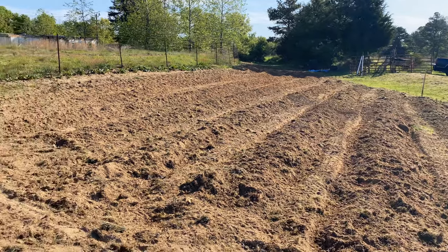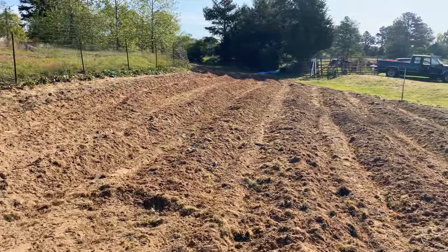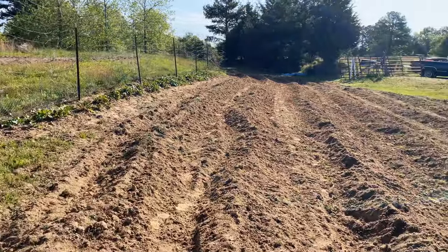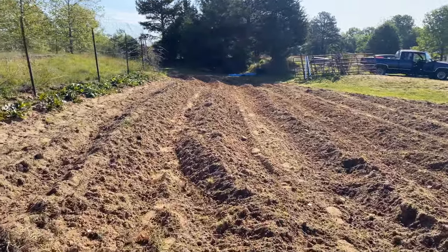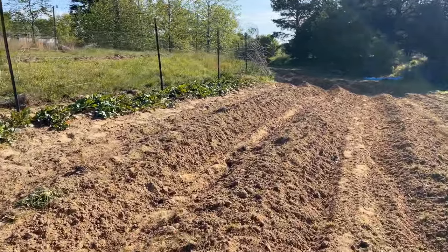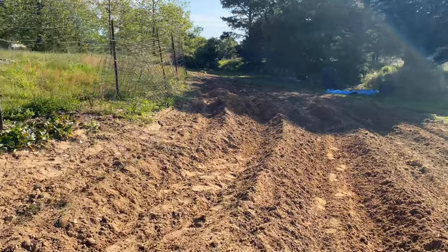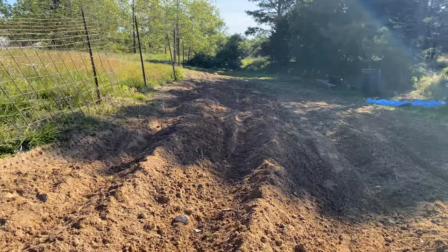I'm about to plant some potatoes in some of them. Let's walk down here and look. He broke the ground — I told you it was breaking the ground! He done it with his tractor. I'm fixing to come down these two rows right here by the turnips and plant potatoes, because the Lord gave me all these potatoes. Look how long these rows are!